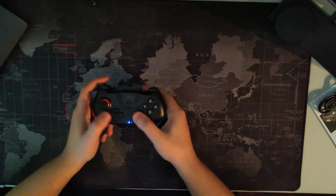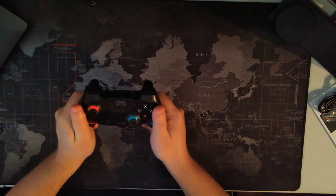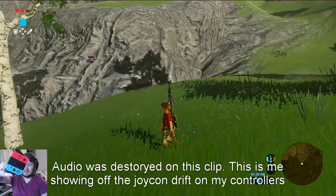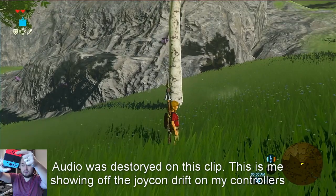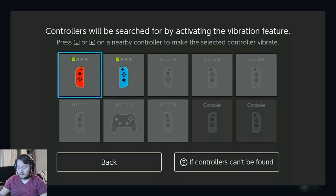It all feels really good and shouldn't be too hard to link up. I'm really excited to start using this. What we're going to do is find the controller — if I hit the home button on my new controller, it should be able to find it. Maybe not. I'm going to circle back on this one.